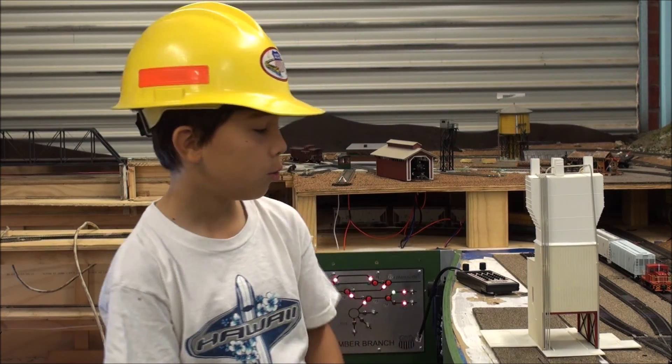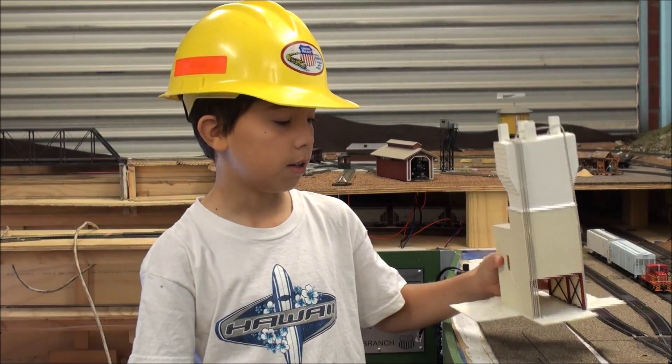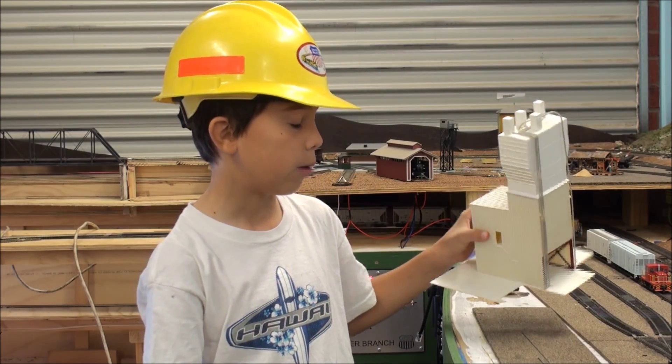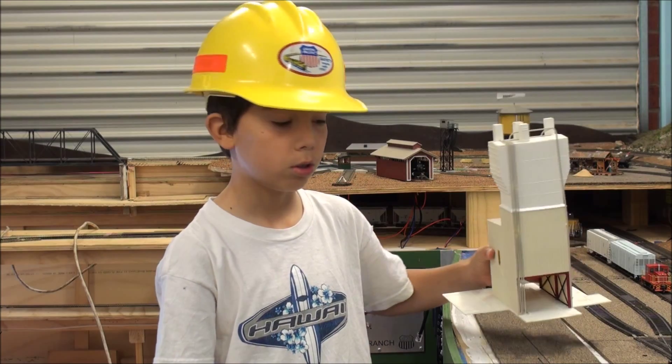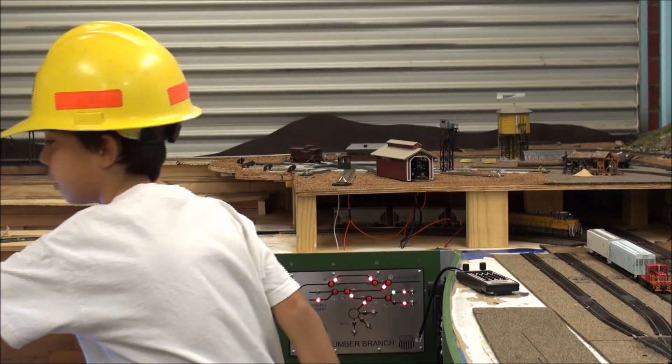Hi YouTubers, today I have two things to show you. The first thing is our new welder's ready mix kit. This will go in our new industrial yard — I will put this here.